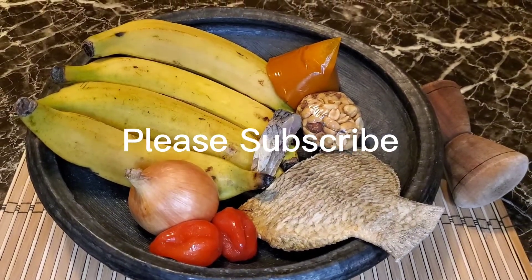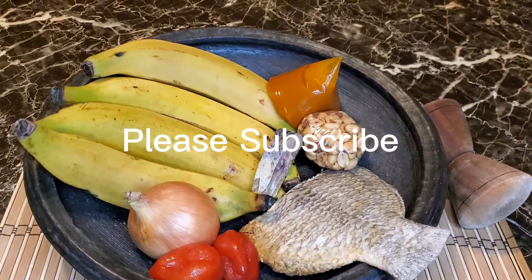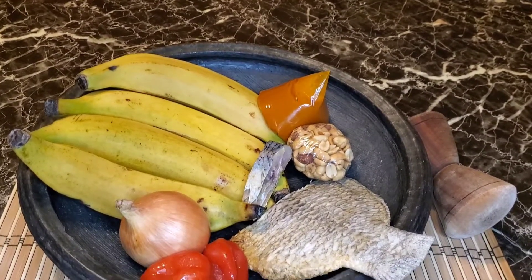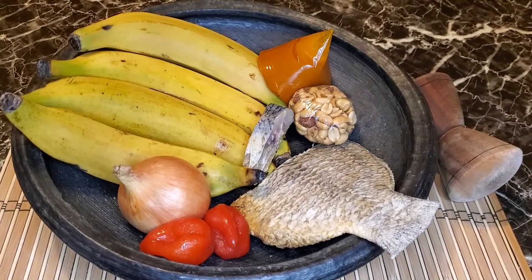To make this festive eto, we are going to be needing four slightly ripe plantains, some kobi, some momone, onion, habanero peppers, some palm oil, and some peanuts for garnishing.